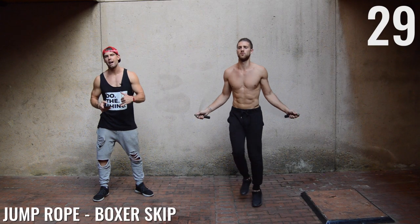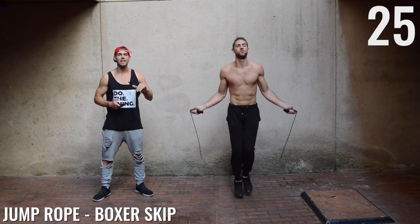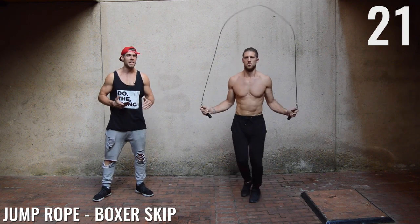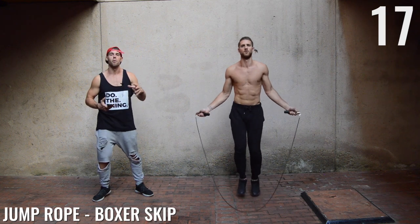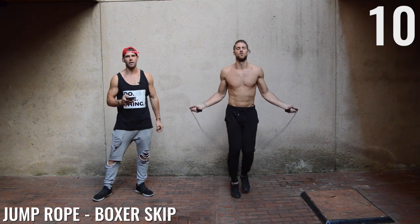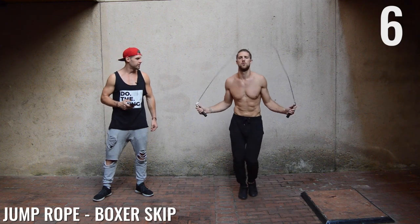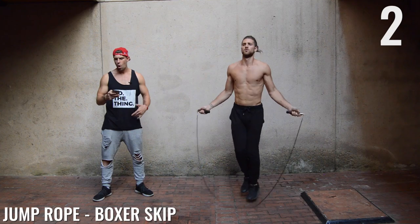Back to boxer skip, ladies and gentlemen. As a reminder, I want my beginners to repeat this circuit a total of two more times, resting a minute in between each. Those who are more advanced, a total of four more times. So if you're a beginner you're completing this circuit three times total; if you're advanced, five times total. Ten seconds, here we go — three, two, one.